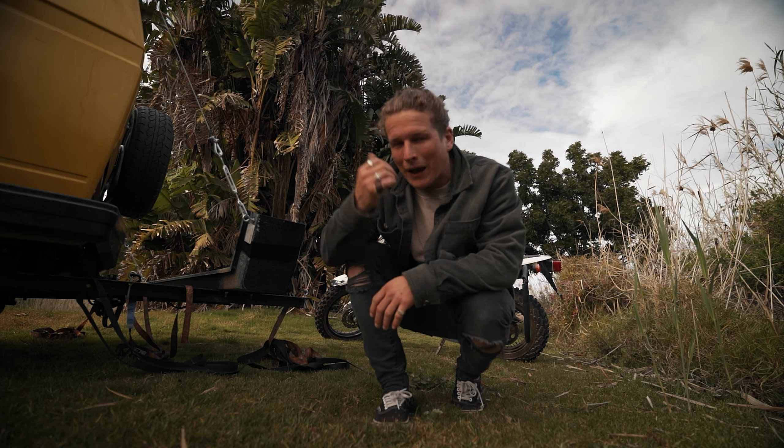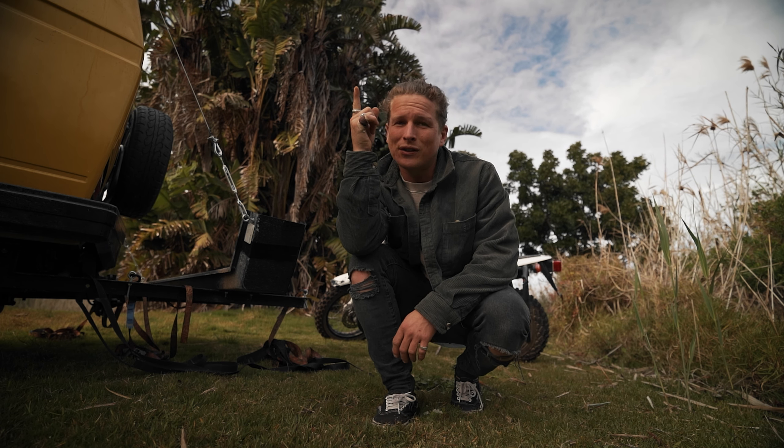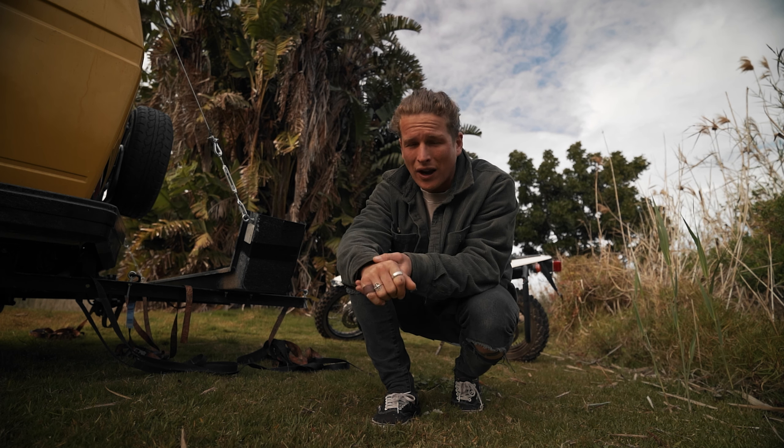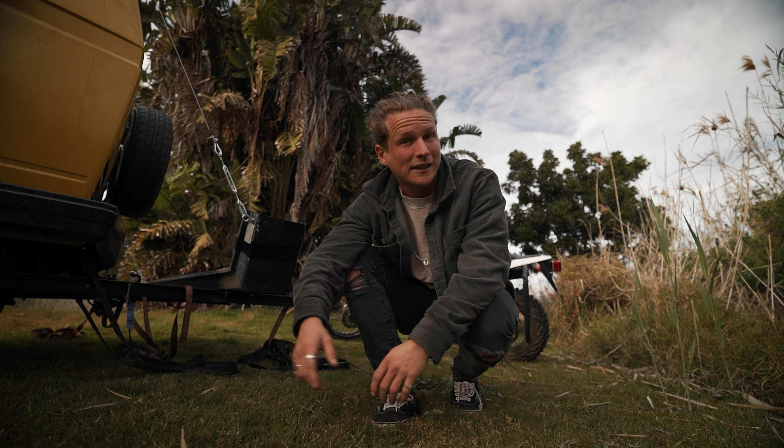Super excited to be taking the bike off the back of the bus for the first time. We are gonna head out to an abandoned railway station and railway track. We're gonna be shooting some really fun photos and we're gonna be bringing you guys along to show you the entire behind the scenes process.